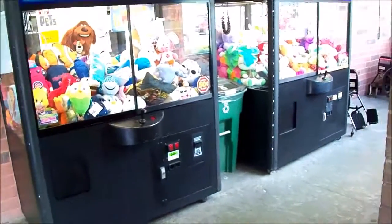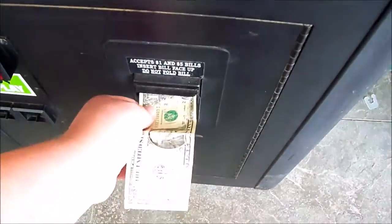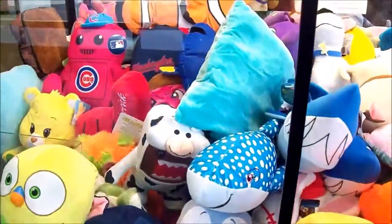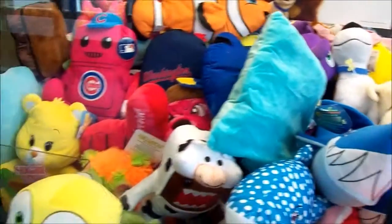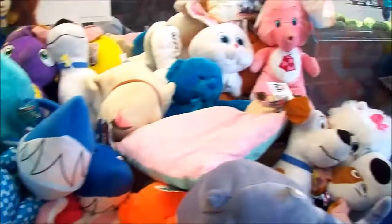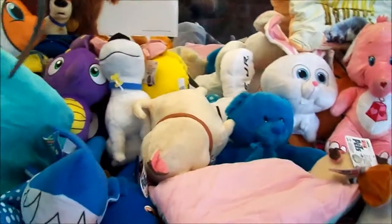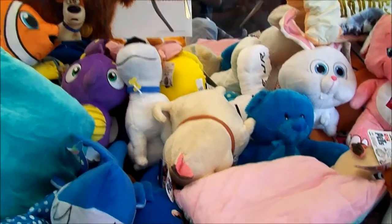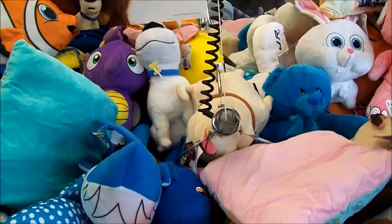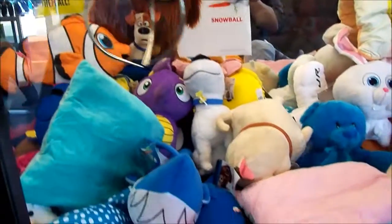All right guys, I'm in Walmart and I see the claw machine is calling me, so let's give this a try. These are 50 cents each. Let me see what I should get here - I might go for that dog over there. Actually, you know what, I'm gonna go for this bulldog-looking thing right here. We'll see what happens. Kind of a weak claw on this one.